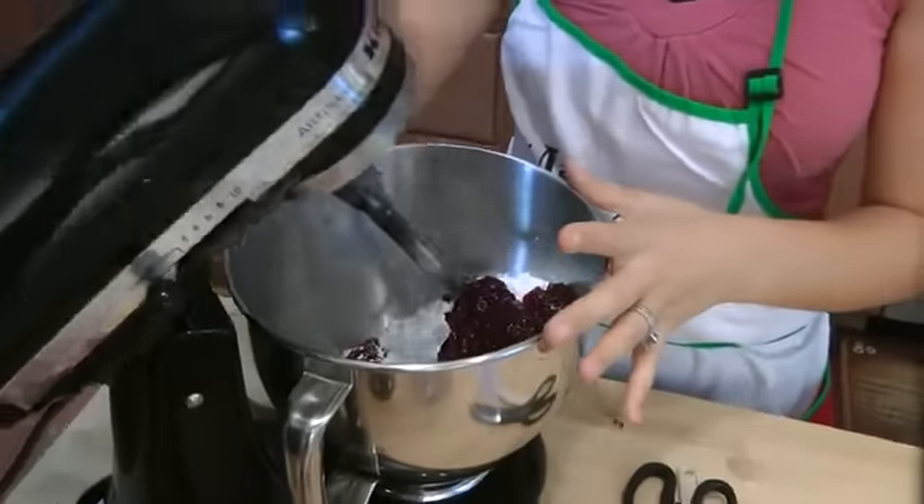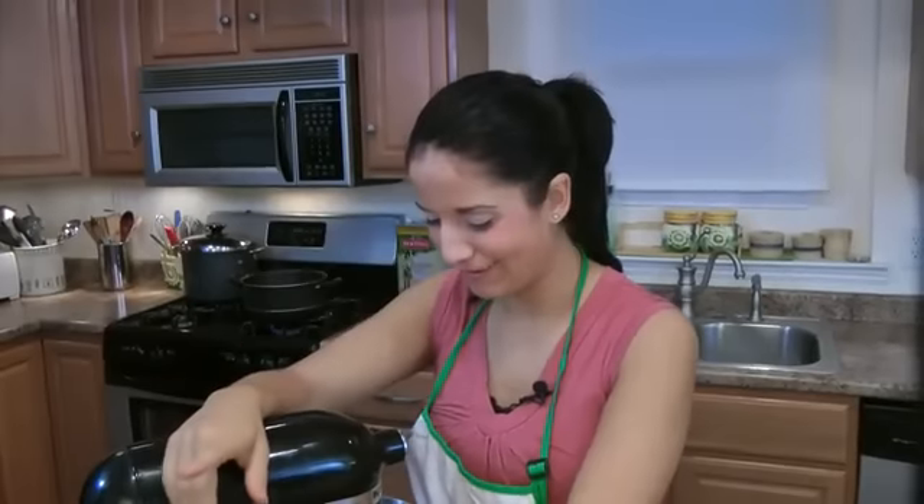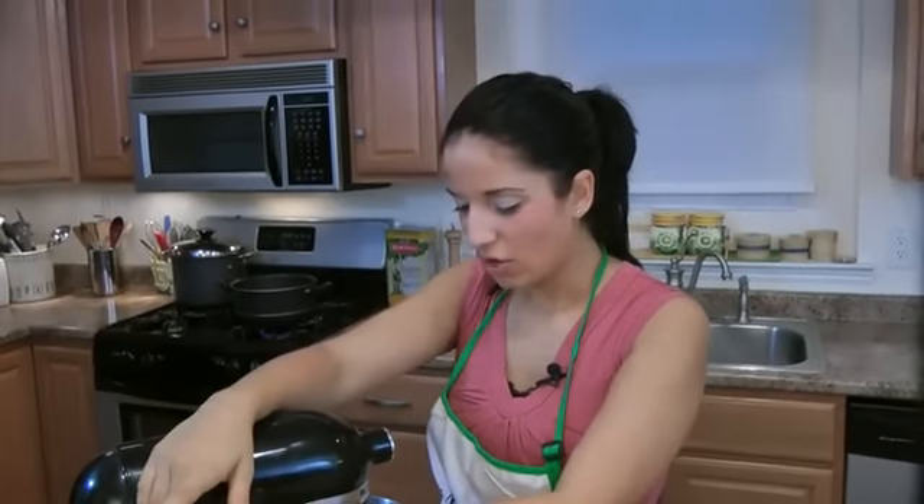I have all my ingredients in my mixer, so now I'm going to start on low — otherwise you'll have a power struggle over your face. Start on low until everything is getting mixed up, and then switch and speed up to medium.